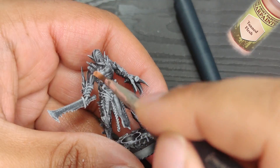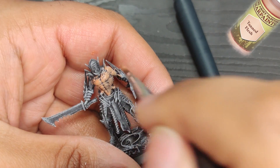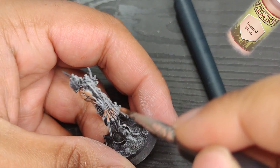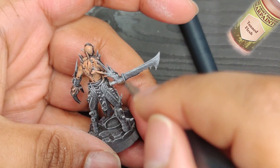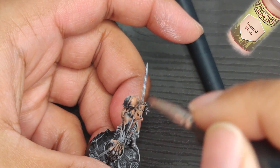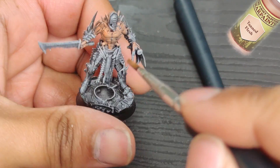Moving on to the next step, I'm going to start with the first layer of flesh using tan flesh. The goal here is to cover all of the white areas while leaving some black in the corners. Later on, we'll use Barbarian Flesh and Flesh Wash to create a really nice gradient effect on the skin. There's just something satisfying about giving life to a miniature by painting skin.